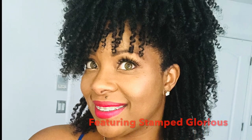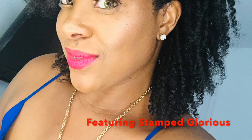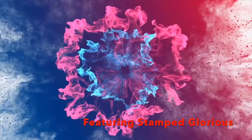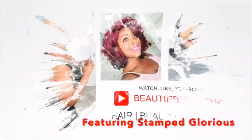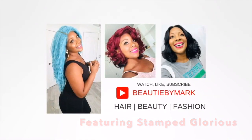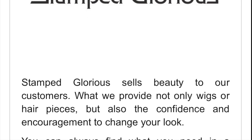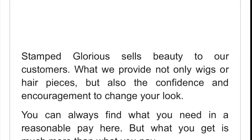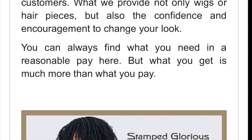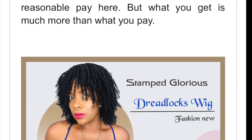Hey ladies, welcome back to the channel! If you're interested in getting all the details on this beautiful gorgeous unit sent to me by an Amazon seller, stay tuned. Today's wig review comes to us from a company on Amazon called Stamp Glorious. Stamp Glorious sells wigs and other hair accessories on Amazon, and they contacted me about reviewing this dreadlock wig that they are debuting on Amazon.